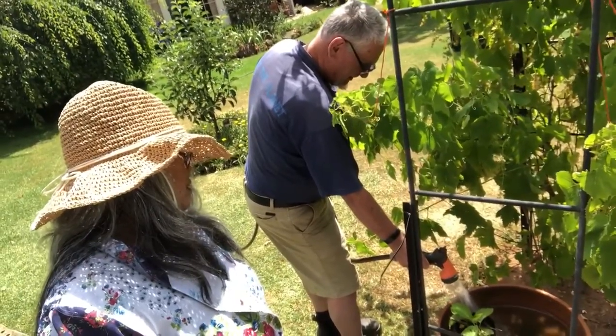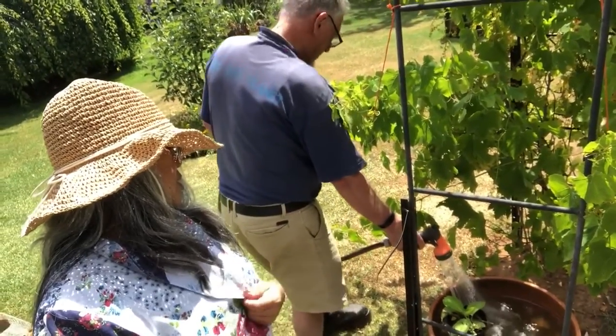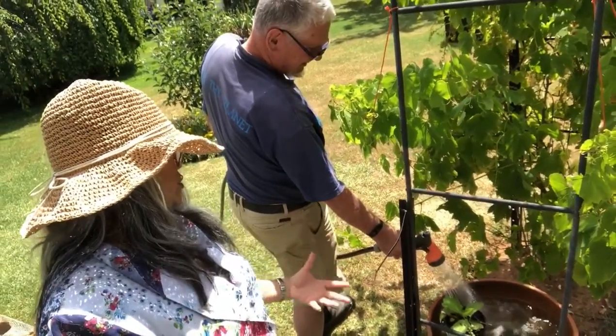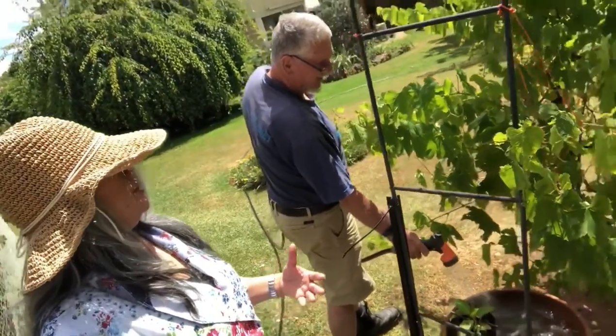I'm going to marinate them in my wine, and my table with lingering pleasure and that taste of elegance. You're really putting it on today.